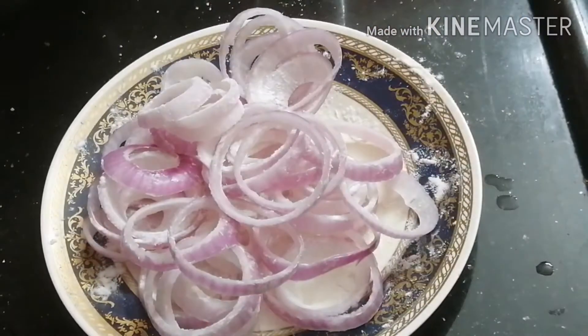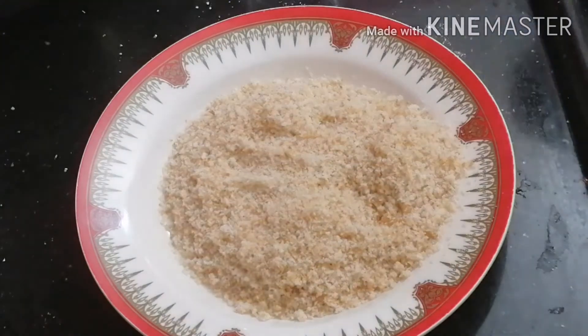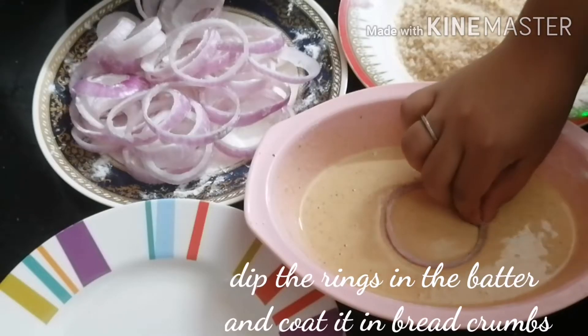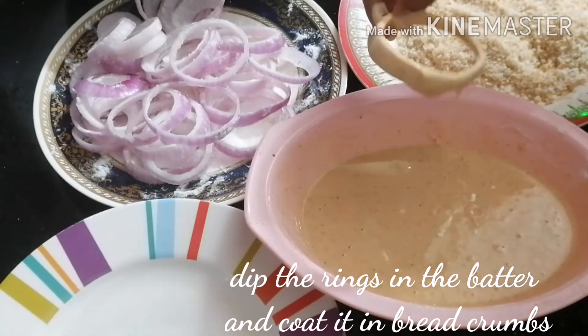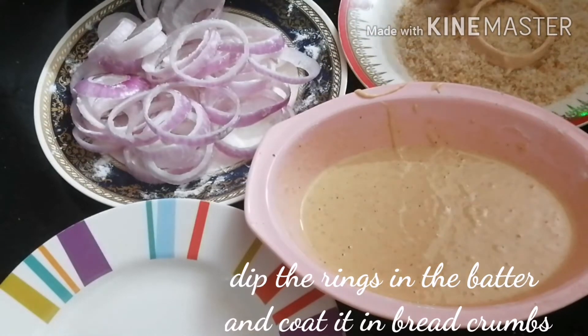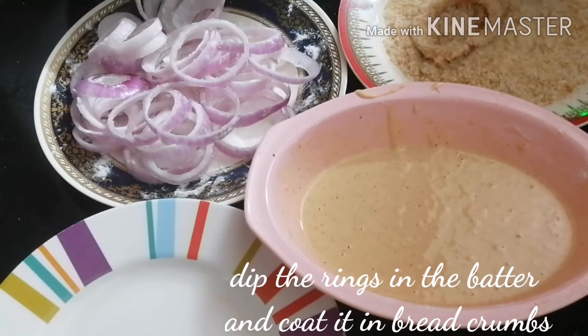I've added a little bit of bread. I've added a little bit of the onion ring. We'll coat it with bread crumbs. When we put through the bread crumbs into it, we shall have nice crispy breaded onion rings.